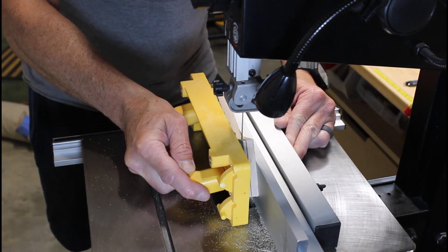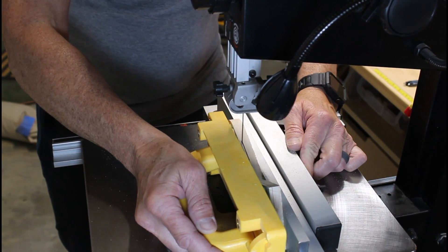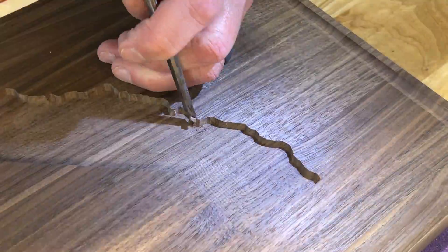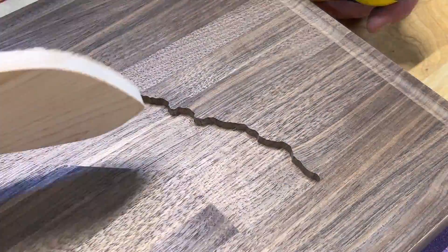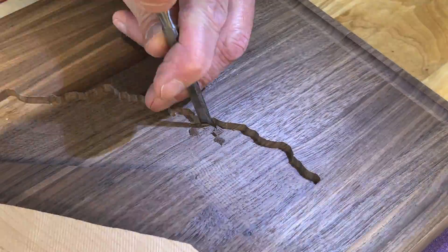I ran into a mistake. When cutting out the inlay with the 1/8 inch bit, I realized it was too big to follow the tool paths for the Bay Area. I even tried using the 1/16 inch down cutting bit, but that was too big as well. So in order to make the inlay fit, I had to take a small chisel and remove the Bay Area altogether.